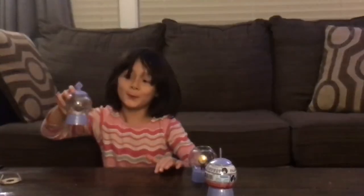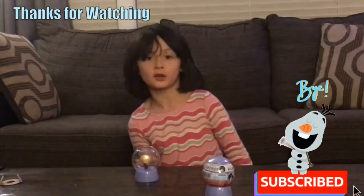Woo! Thanks for watching. Bye! If you liked this video, please subscribe.